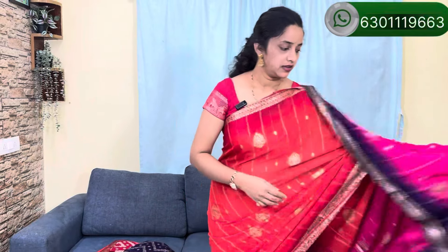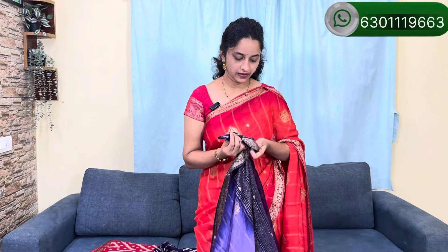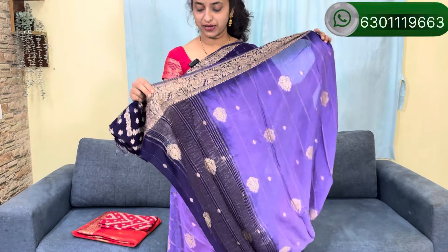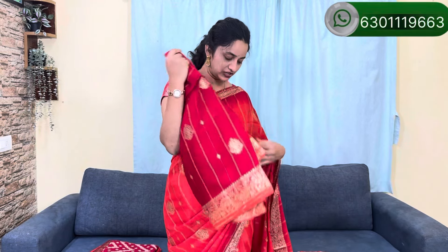Now I'm wearing it. This is the next combination — a little bit of lavender and dark lavender and light lavender color. I have a really nice color combination. I also have a nice red and orange color combination. If you use the same color blouse in the border, you can use the same color blouse.